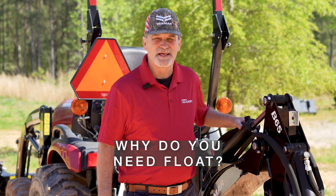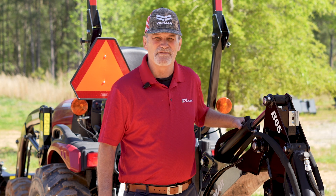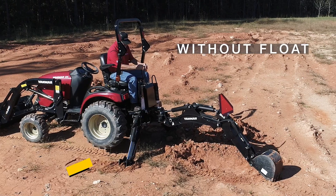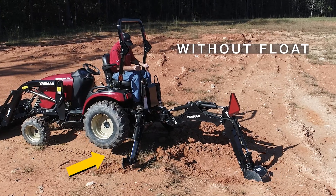Why do you need float? This will keep a consistent and minimal pressure while digging, providing a level trench. It will also prevent raising of the wheels and stabilizers when breaking ground.